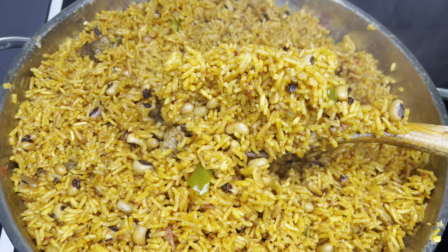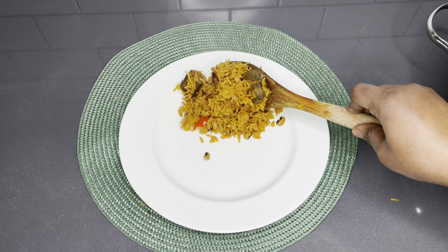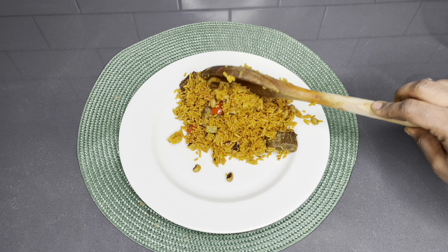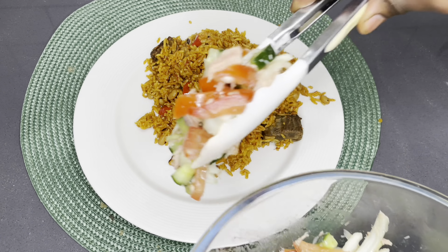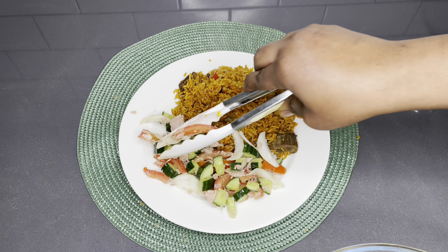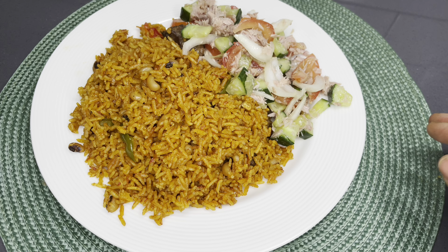Hello beautiful family, everyone welcome back to the Lovey Statch Food channel. Thank you so very much for coming back. Today I'd like to share with you how I make my very own special Tolo beef jollof rice with a special cucumber and tuna salad. You are going to love this so much, so please stay tuned and let's get right into it.